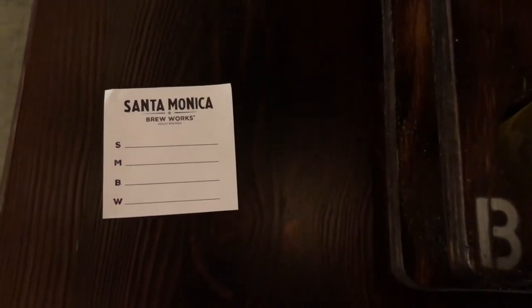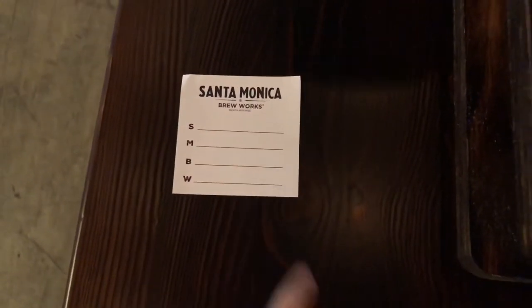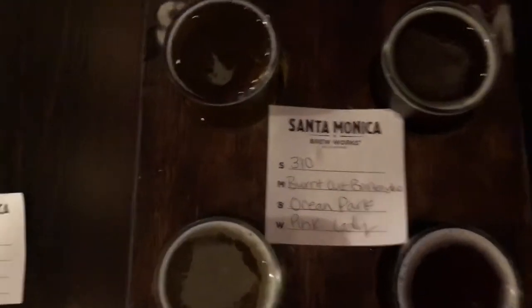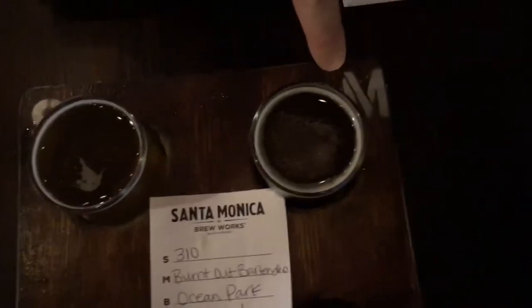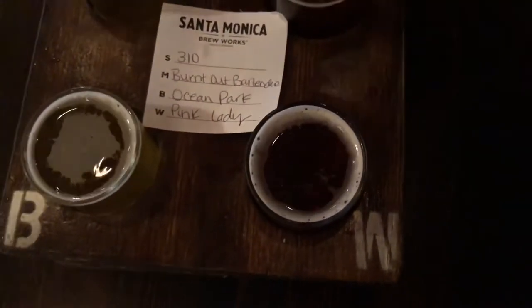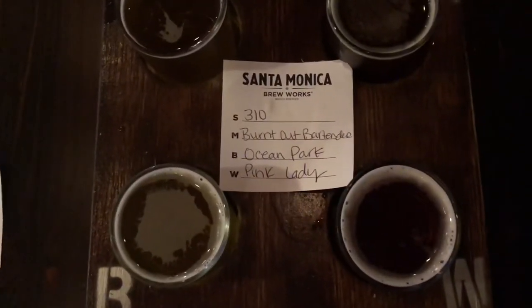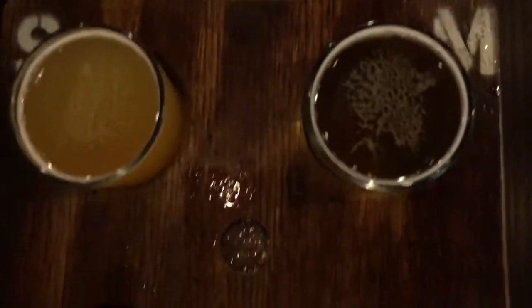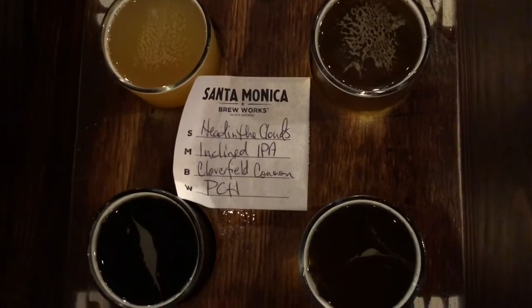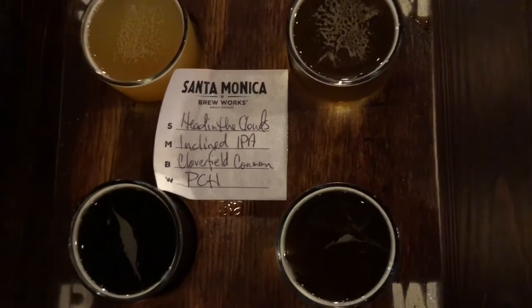Okay, so we started out when we ordered our flights. They give us a sheet like this where you can fill out which four beers you wanted. And when they give it to you, it's in the same layout. So your S is your S and your M is your M. This is what I got, and this is what Chris got. Let's try them.